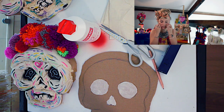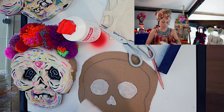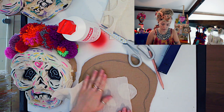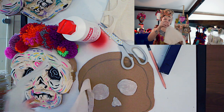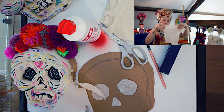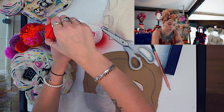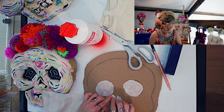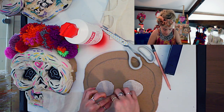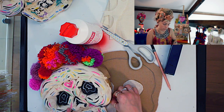You need these cheekbones to be really big, just like the inside of your skull. So get your piece of muslin cloth — it's best to have it this way, just on the corner. The best way to do this is get a bit of your glue, so glue it down here. You want this bit of the skull.